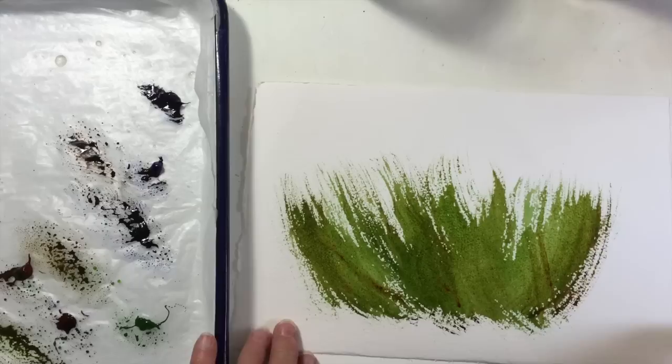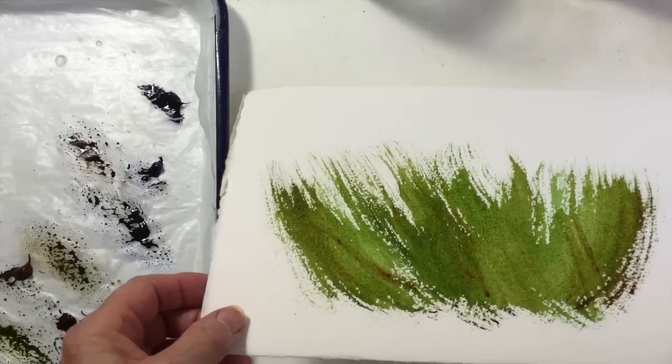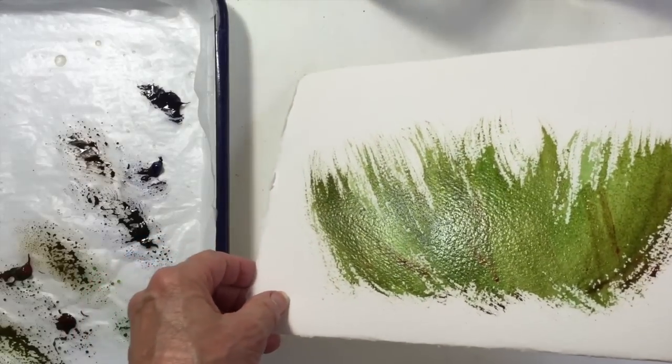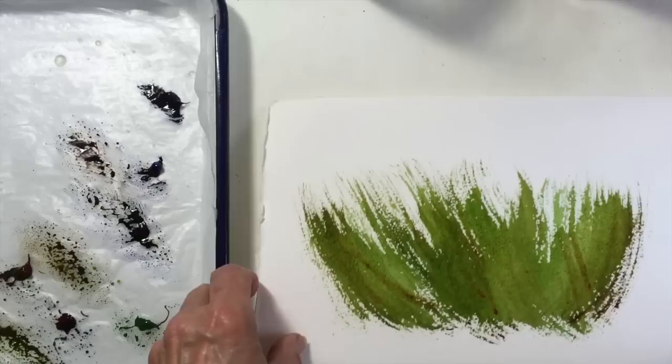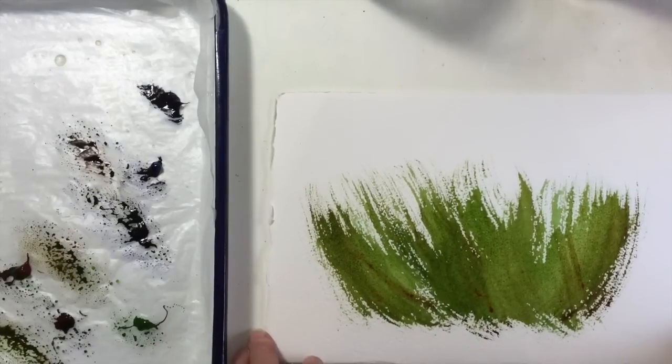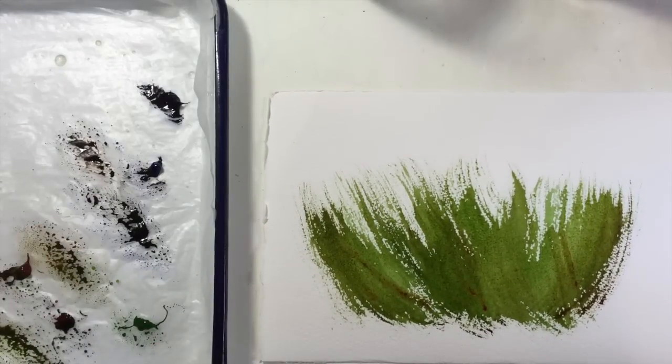Now it has to sit for just a little bit to get the shine — just before the shine leaves the paper. If you do it too soon, it doesn't work as well.